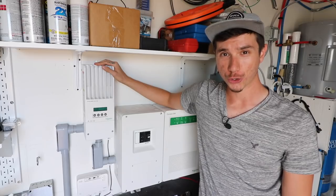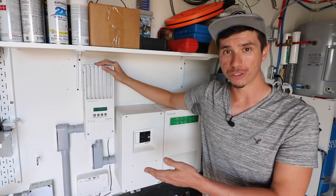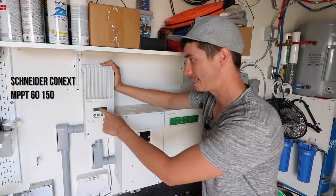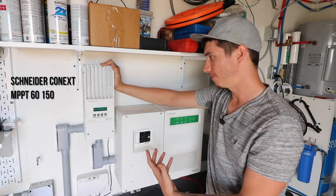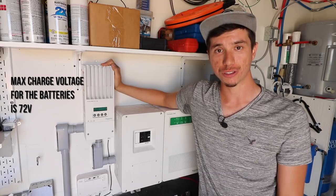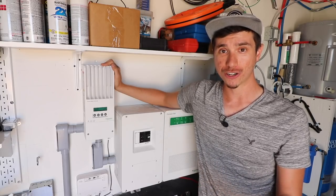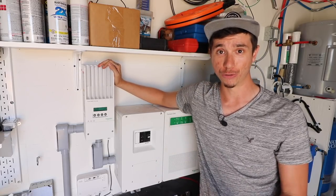The other thing to check on the charge controller is the max battery charge voltage — basically how many volts it will charge the batteries up to. Our charge controller is the Schneider Connex MPPT 60150. It can handle up to 60 amps or 150 volts input, and a maximum battery charge voltage of 72 volts. This battery pack has a max voltage of 63 volts, and I only charge them to 62 volts, so we're well within the 72-volt limit.